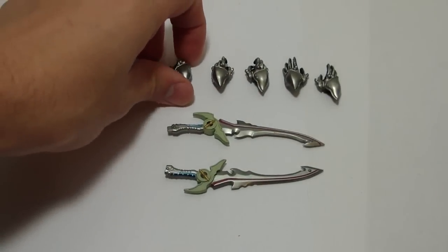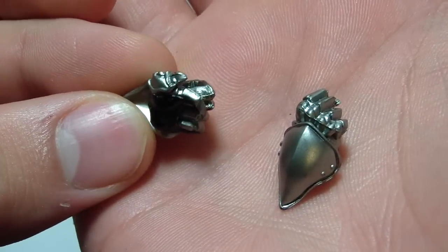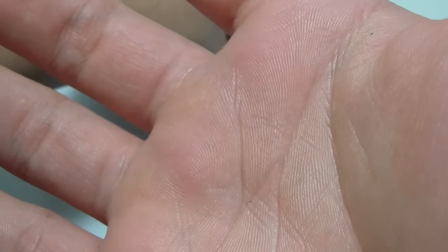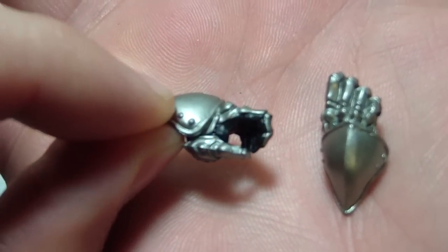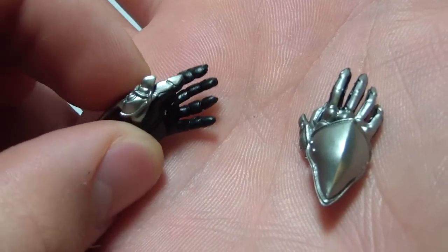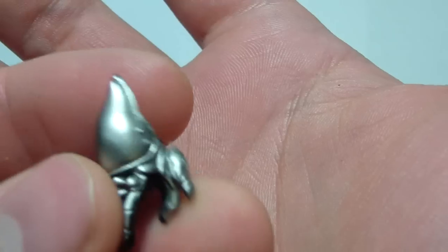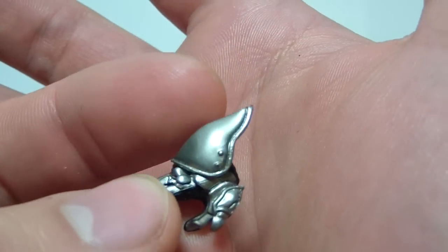For accessories, let's start with the hands. He comes with a pair of fists, a pair of sword-holding hands, and a pair of open palm hands. What's really cool is that the armor piece is part of the hand and not part of the arm, so it offers a little more articulation in the wrist than if it were attached to the arm.